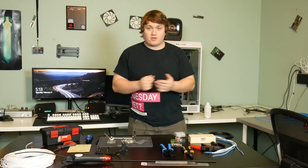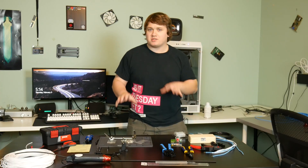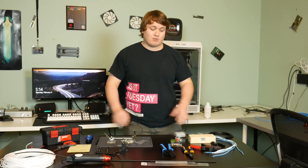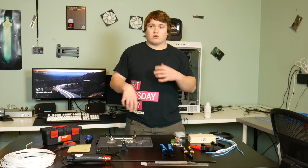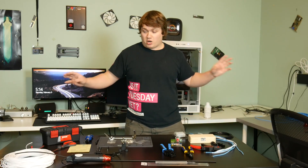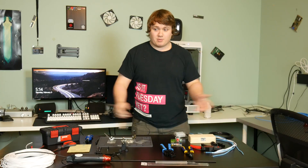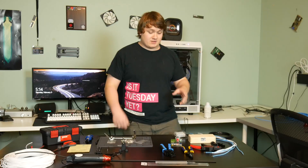Hey everybody, Ethan here from Ward Tech, back with another video. Today I'm doing part one of a many-part series on how to sleeve your own power supply cables. This part covers all the materials needed — not everything is required, some are optional or just recommended. I'll explain each part individually and tell you what you need. Check out the links in the description for all the products I purchased.